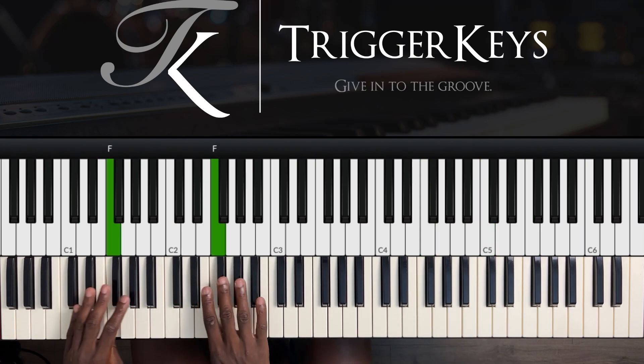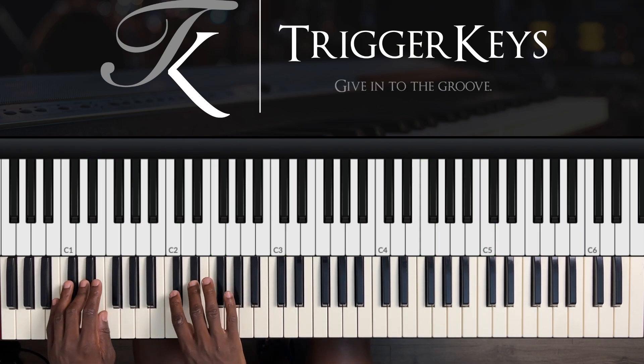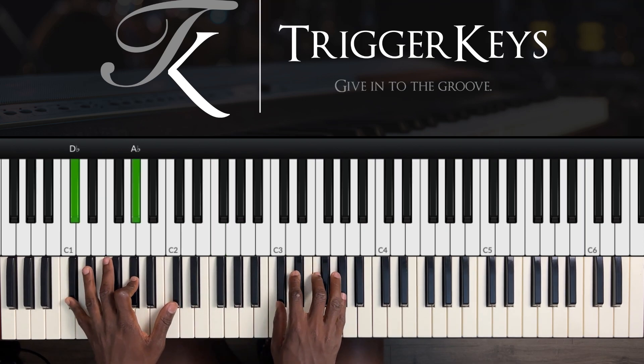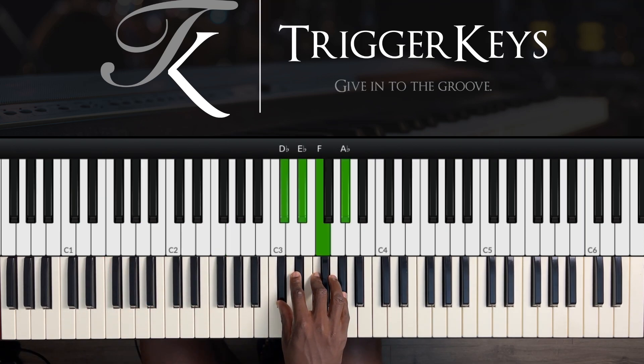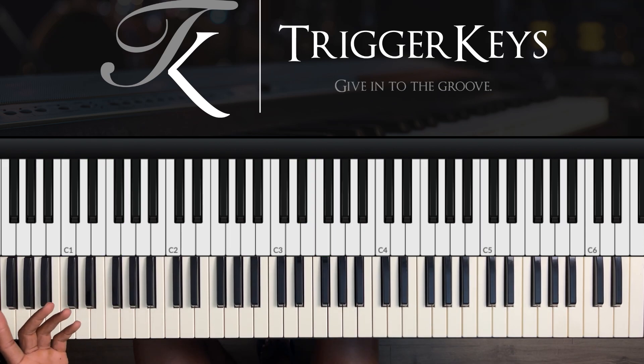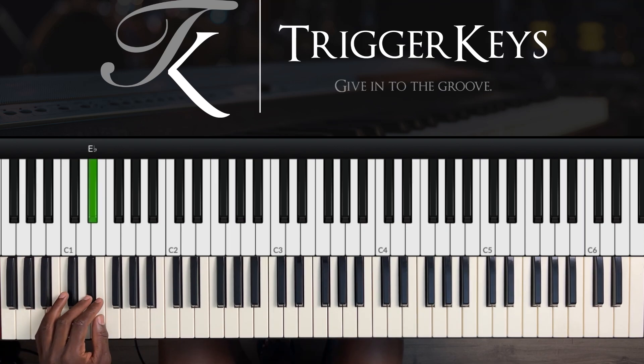We're in the key of C sharp today, and this is one of the most common movements or progressions played by Black Americans. So let's get straight into it — I'm Trigger Keys, by the way, welcome to my YouTube channel. So it's just two, three, four, five. Right, so left hand it's E flat.